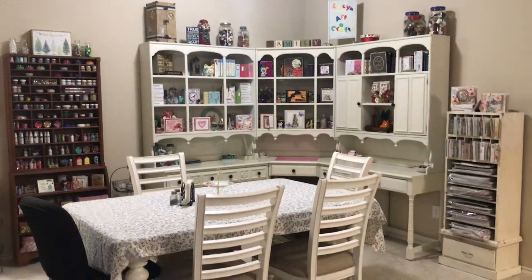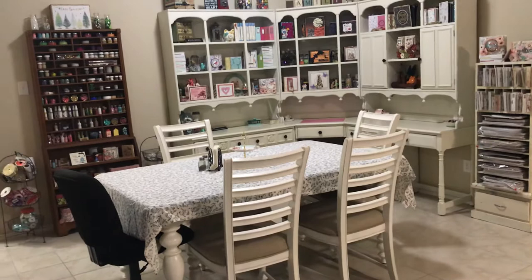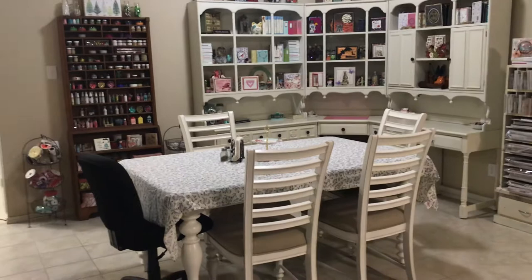Remember how I did a tour of my craft room the other day? Well, this is my dining area. Yes, my dining area — there's my dining table and I've kind of taken it over with my crafts, but in a good way, right? It matches. Now don't be alarmed with that chair — my husband needs it because of his back. He doesn't like the ladder back chairs; this is more comfortable for him.